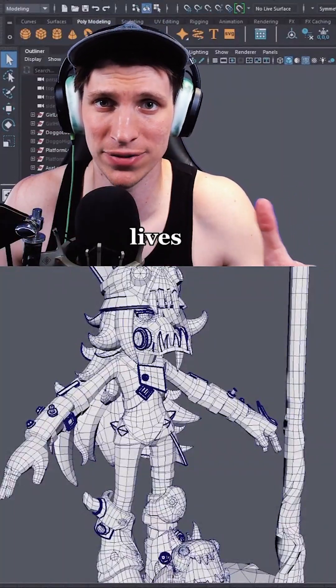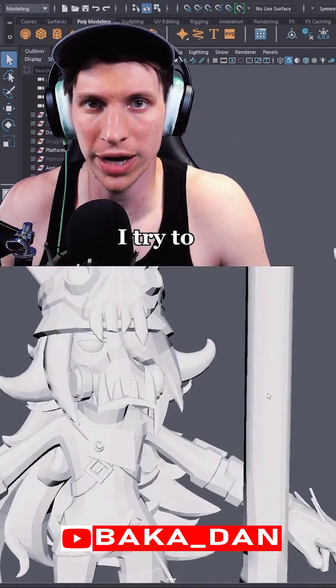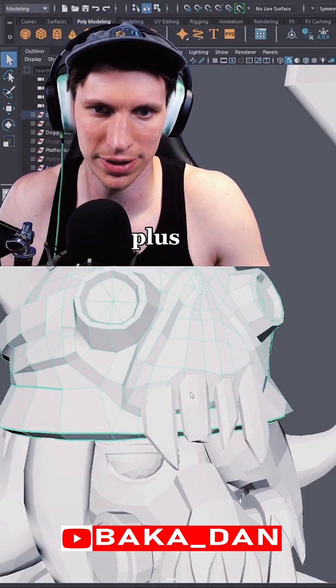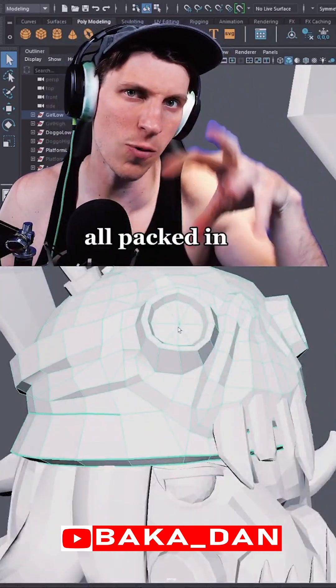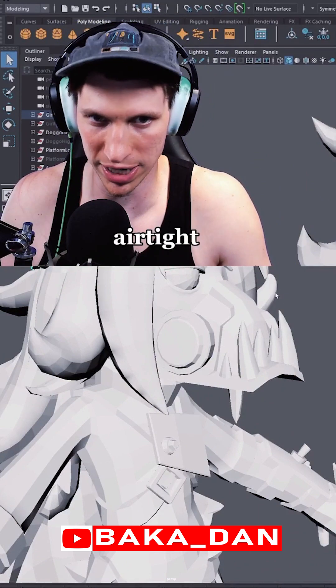Make your rigger and animator's lives way easier by doing this for your 3D models. This is how I run characters — I try to build them in blocks. This is a helmet, but technically it's the helmet plus the teeth, the goggles, and the goggle strap all packed in one. I try to chunk different pieces together into one section and keep those pieces airtight.